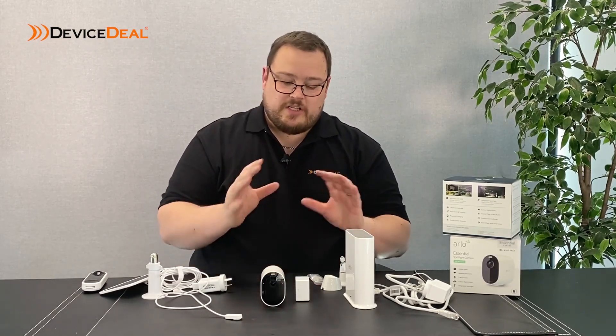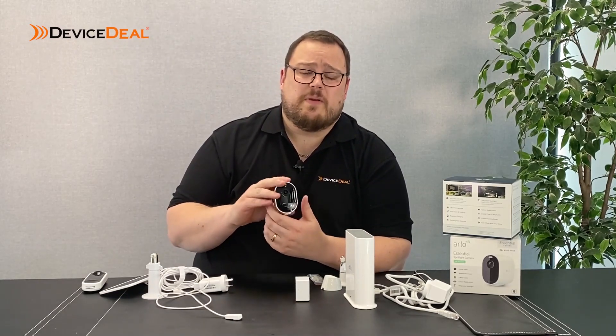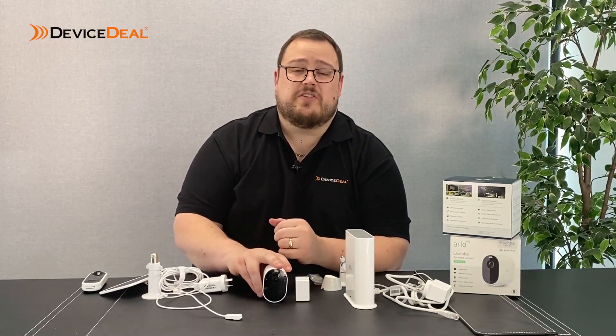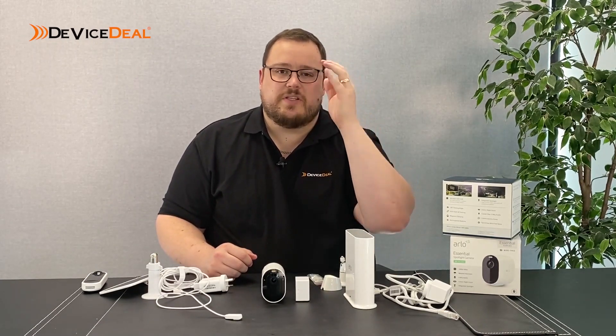A motion detection camera for the times that you want the motion detection - depending on which camera you get, you've also got a spotlight that's going to come on to give you a bit more picture clarity, but also as a bit of a deterrent as well. There are also sirens and two-way audio through the cameras, so you can talk to whoever's there. If it's a courier or a postie just going to leave a card, you can tell them to put it somewhere secure. You can actually communicate with whoever is there, yell at a pet, whatever it might be. The two-way audio is quite useful, especially when you're checking on an elderly family member.